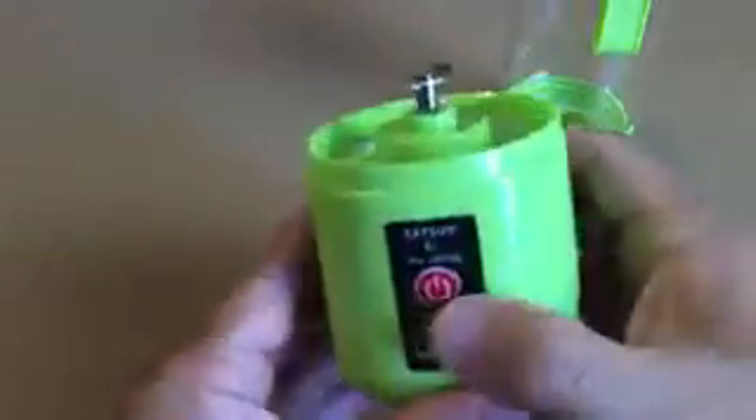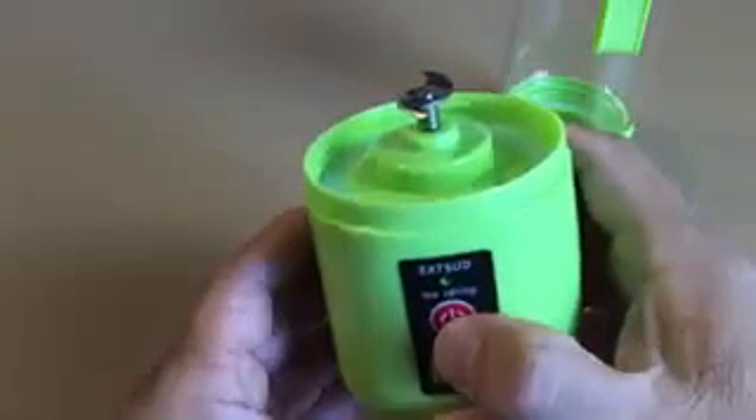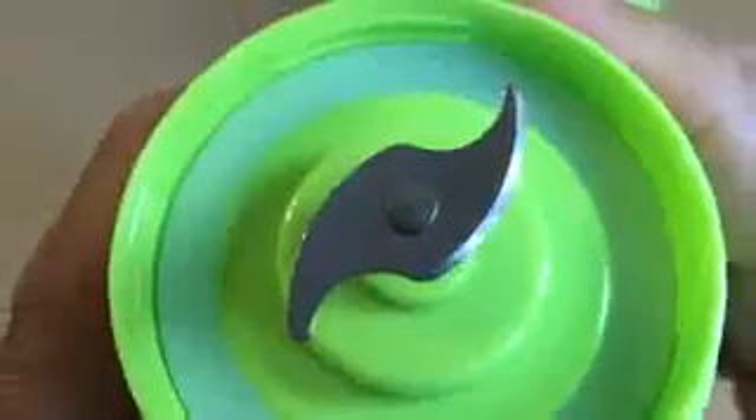It includes a micro USB cable for charging the blender and also an instruction manual. You need to press the button 2 times to turn on the blender. This is a safety feature to prevent accidentally turning on the blender while cleaning with the blade exposed.